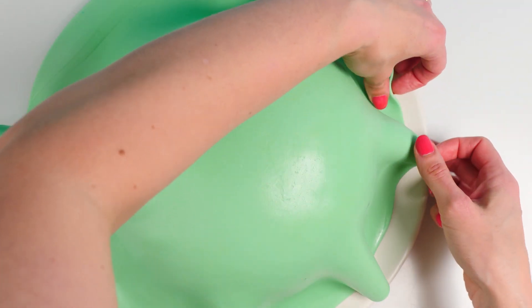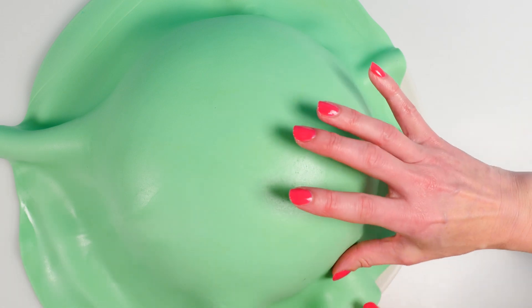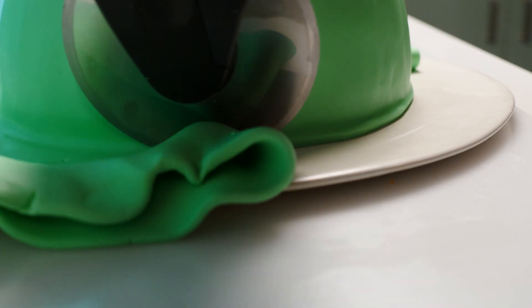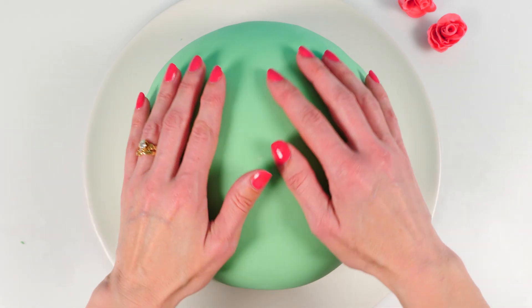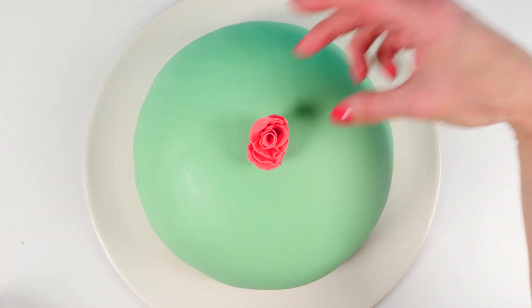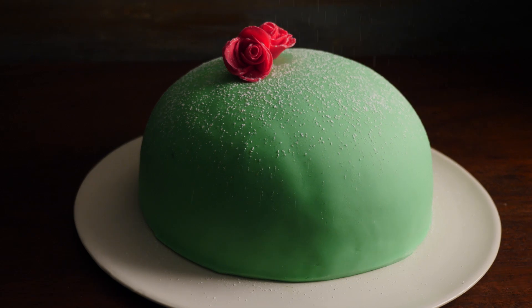If you hate marzipan, you can use fondant flavored however you like, or grate some chocolate over the top, or just pipe more cream all over it. If you are using marzipan or fondant, lift and lower the edges to eliminate those bunched-up areas, then smooth it out and cut off the excess around the bottom for a nice smooth dome. Add a couple of pink roses — you can make them out of fondant or use real flowers — then give a little sprinkle of icing sugar and there you have a princess cake.